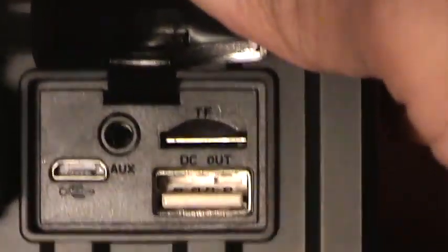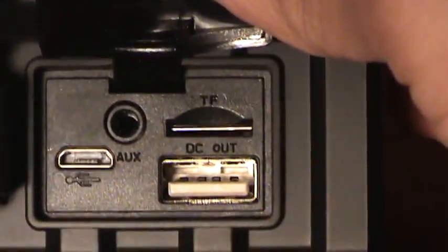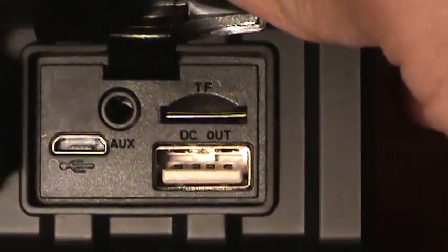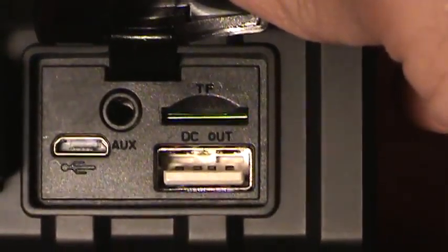Above that, you have TF — that's actually a flash memory card slot. If you have music on a memory card, you can actually use that to play music through the speaker. Like I said, it has a couple other options for playing music, which I do find very neat.